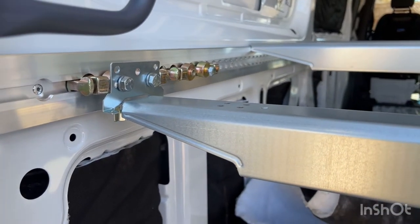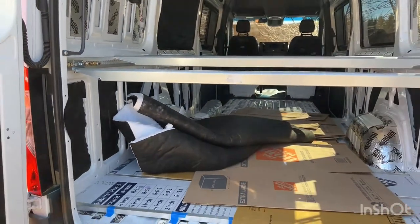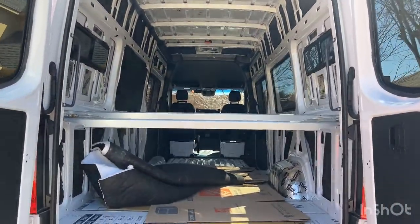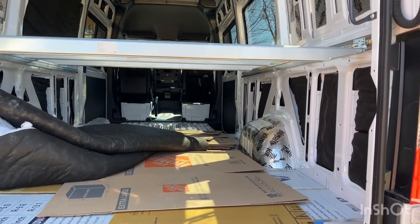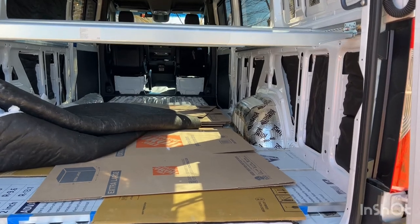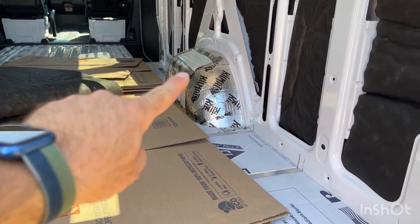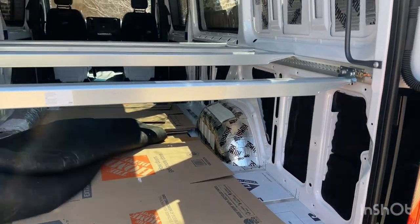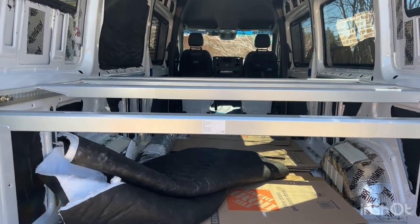To give you a dimensional sense for this, let's do a profile look. I'm on a sloping driveway, but there's the van. That height — the first one that's installed from subfloor to the bottom of that bed support beam — is 24 inches. Plenty of space for the water tank that's going to go here. And with the height of a mattress and bedding, I think it's going to work perfectly.